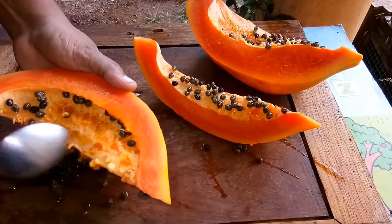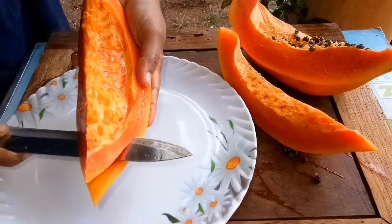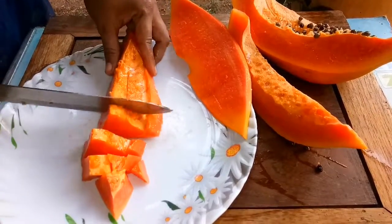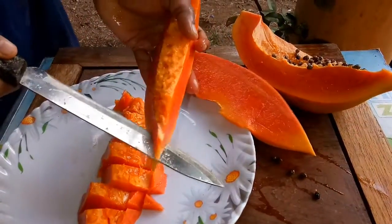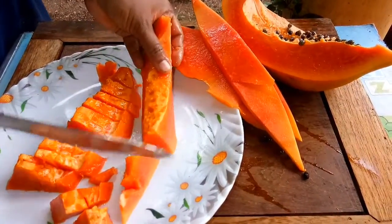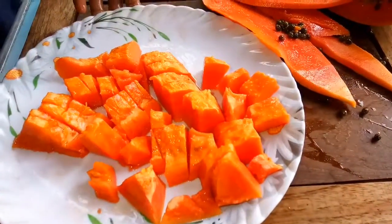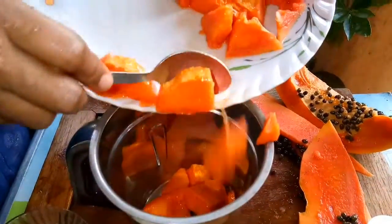Add 1 glass of milk. Cut the milkshake. Add a milkshake. Put it in the pan.